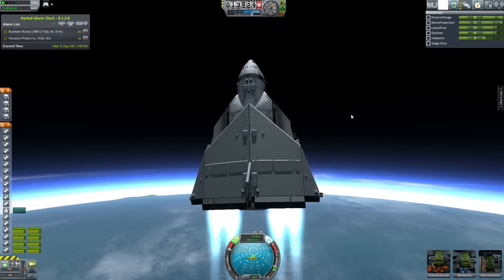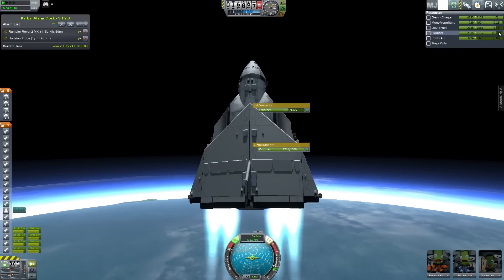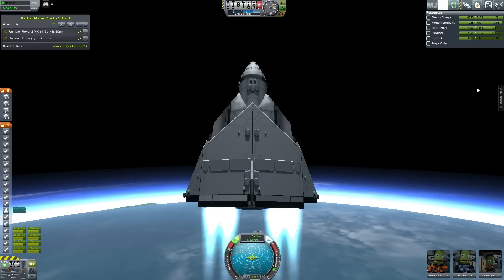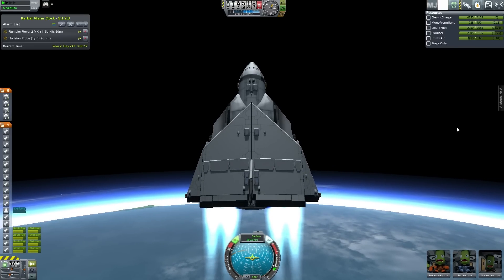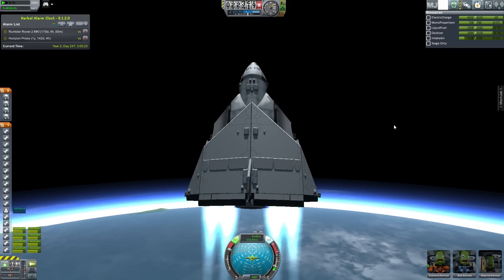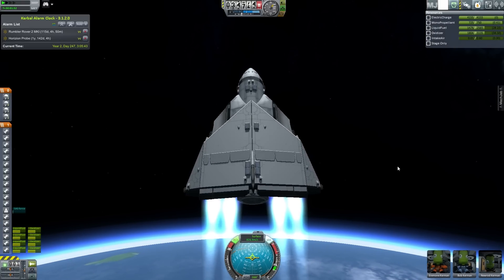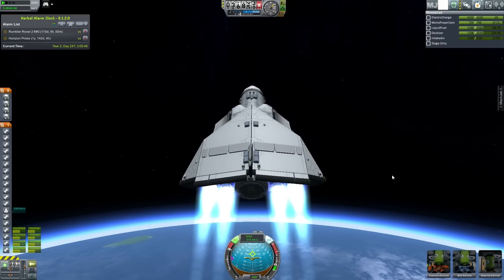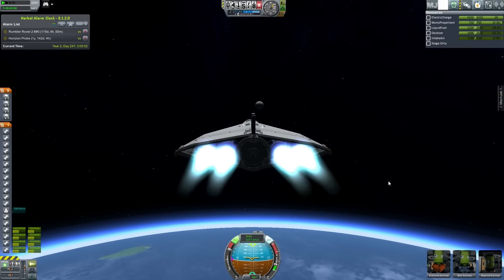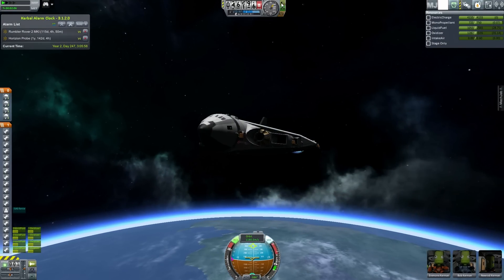Once we start getting to a certain height we start stabilizing and creating a gravity turn. Our air intake is going down — we're getting less air and the engines are consuming more fuel. The higher up you get, the less efficient they become at burning fuel, but these are just meant to get us into orbit for now and won't be on the final Thor shuttle — it's all for testing. Here we go — this is when we start the gravity turn; you'll hear the engines starting to switch over to be more rockety.